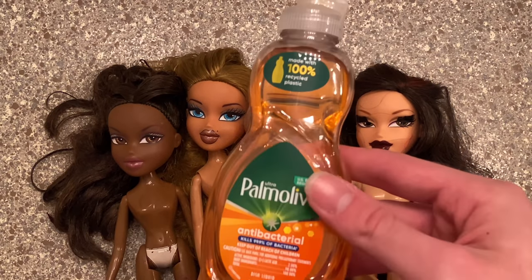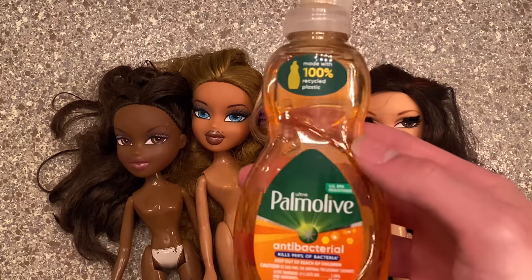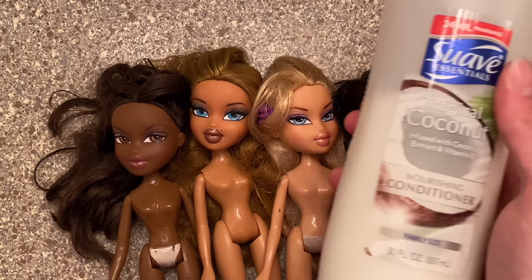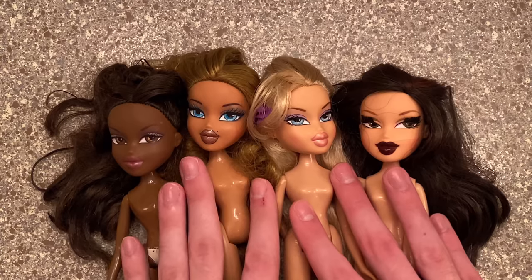To clean the doll's hair and body I use dish soap — it doesn't really matter what brand you use, just use what you've got. After that you're going to need some conditioner. I use this Suave, it's just a cheap conditioner I have. Let's get these girls cleaned!